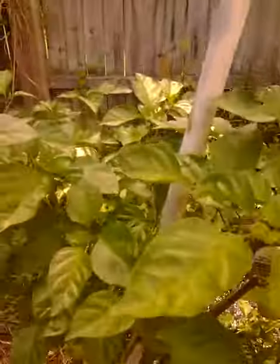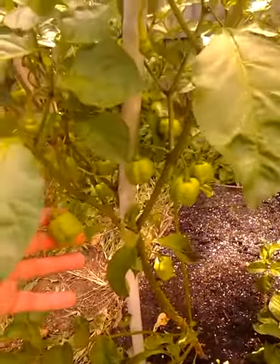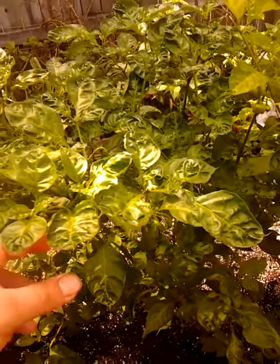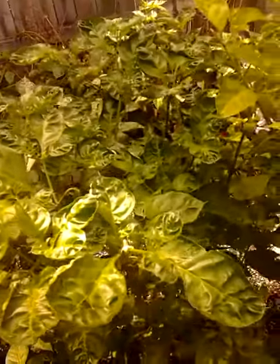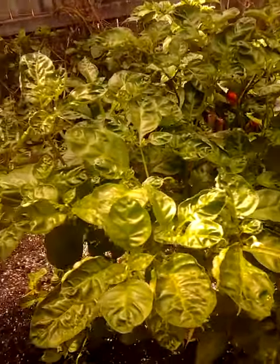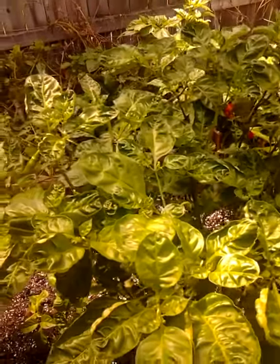If you look at this one right here, very healthy — Moruga Scorpion. This one right here, I think it was a Jay's Ghost Scorpion or Butcholokia. This one has the disease but it's trying to fight it off. It looks like it's still producing, so it's showing some resistance.